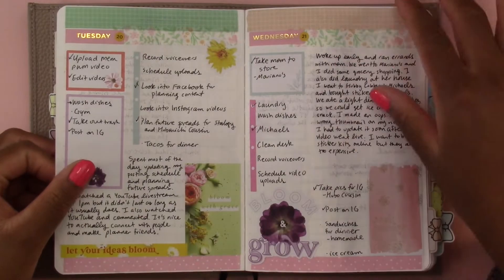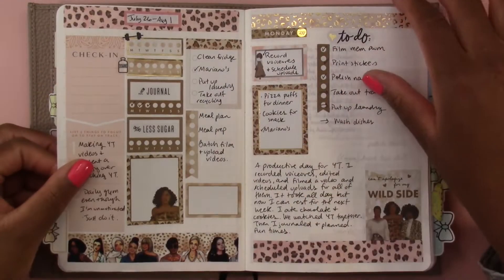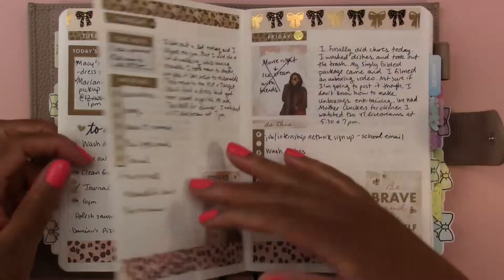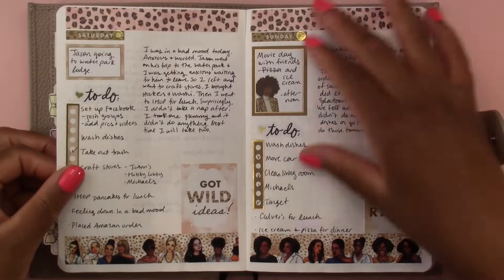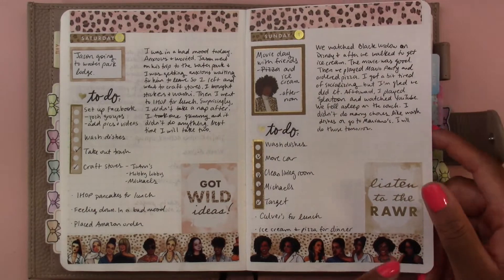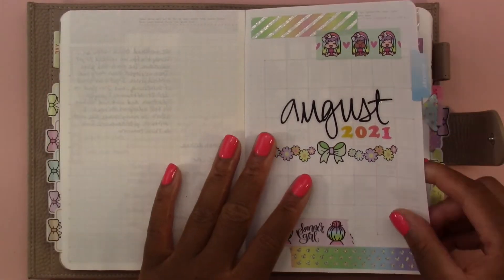We're just going to flip through this pretty quickly — still the same, using a day per page. I actually love this washi tape. This is Capital Chic Designs washi tape at the bottom — just had to mention that. Then we get into August.